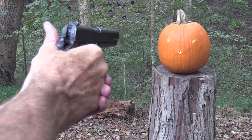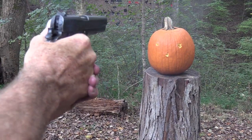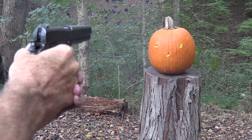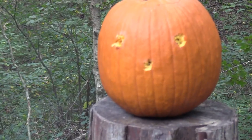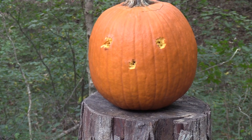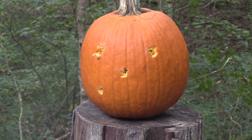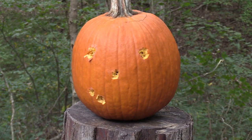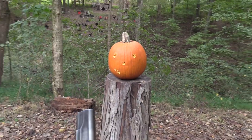Let's put one more in those holes. Yeah, that's better. Do we want him to smile a little bit? Maybe so. Oh, we're out of ammo — we can fix that.